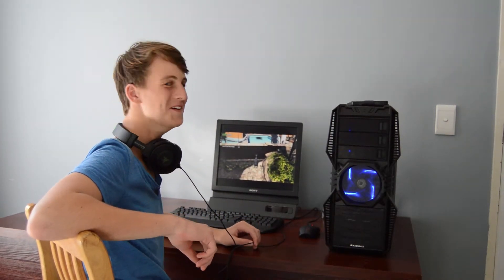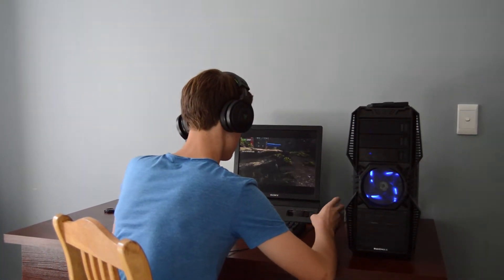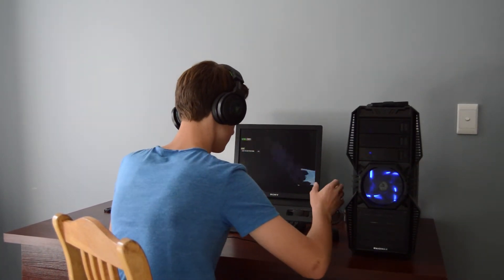I could really use a nice mouse pad right now, but it's not like they just fall out of the sky. I'll probably have to go buy one.